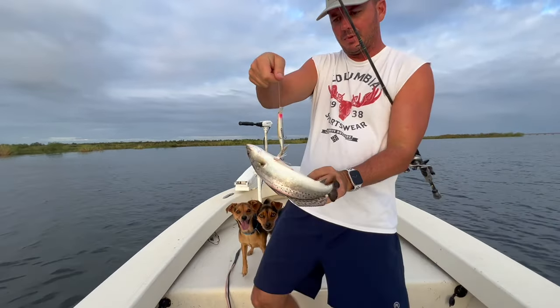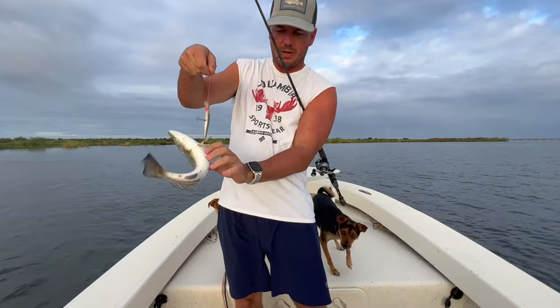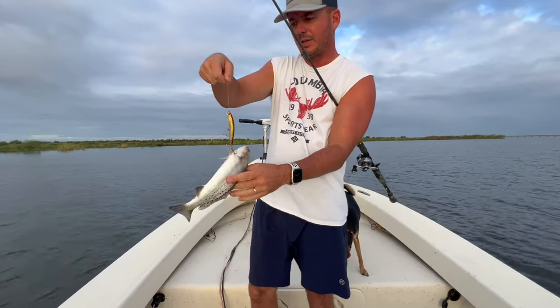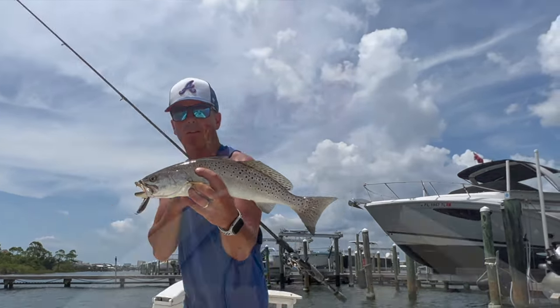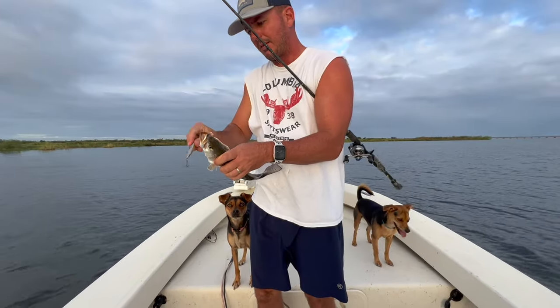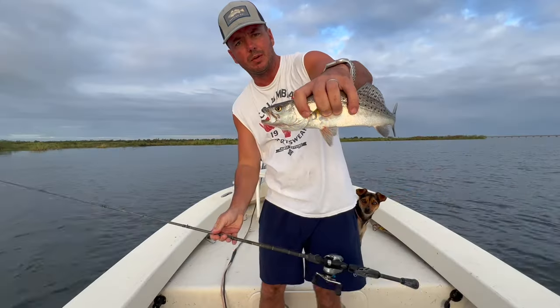A few episodes ago you saw us talking about the Matrix Minnow fishing deeper flats in Florida. Now we're back in Louisiana fishing shallower flats. We're going to discuss the Ripshed and why you want to use the Ripshed when it's a little bit shallower.